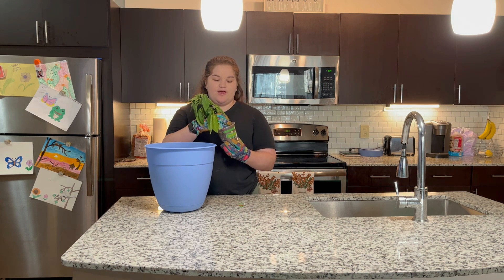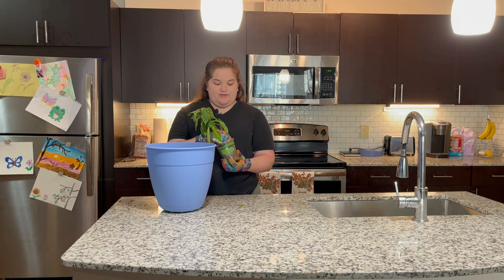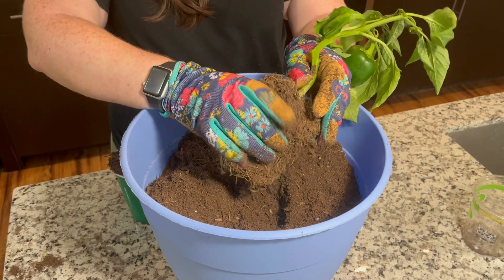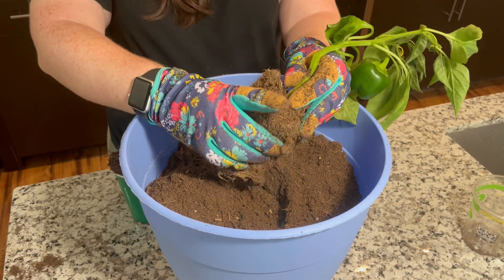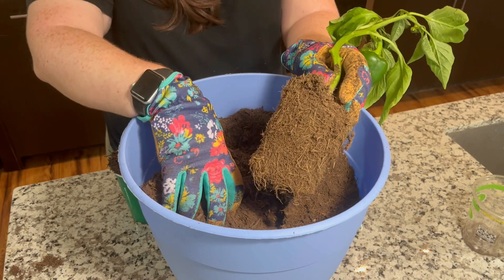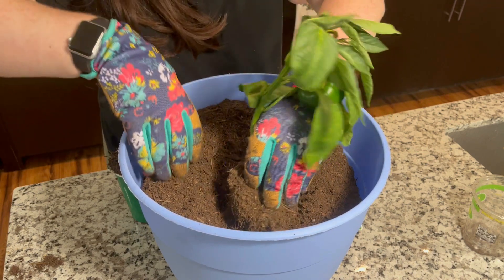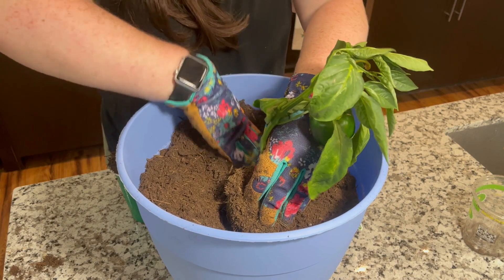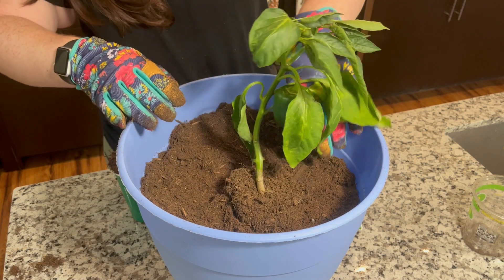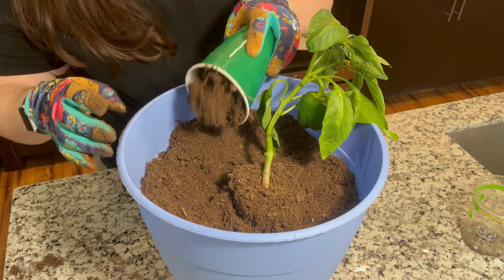I'm going to grab this cup and very gently pull the plant and its roots out. Loosen up the roots by massaging them a little bit — they're very compacted in that cup so you don't want them to be all tight. You want them a little bit loose so they're able to branch out into this pot. You're going to create a little bit of a well to fit your plant in, and then pack it in with the soil that's in the pot. Now we have the plant in the pot and we're going to add more soil and potting mix to fill it up the rest of the way.